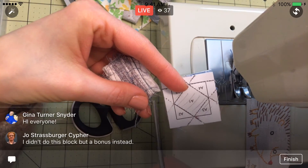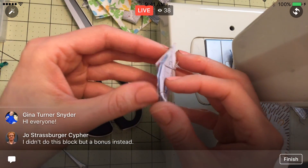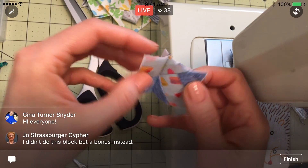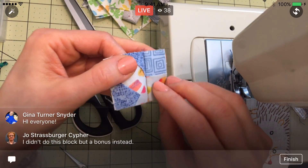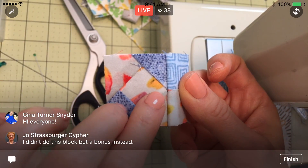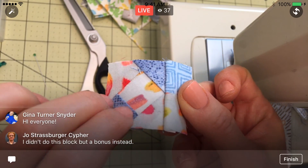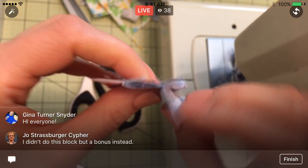I just kind of want to show you the process first. Let's take a peek at it. I had a little heart attack just then — I thought, oh, what if I forgot to match up the right colors? But we're good. See there, when we open it, that is the X that we sewed through — that went right on that point really, really well.